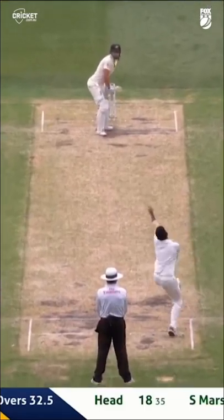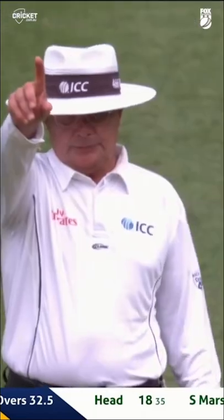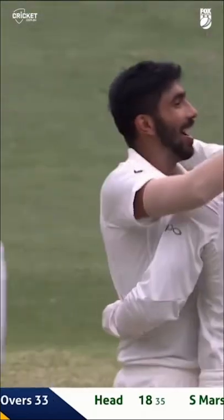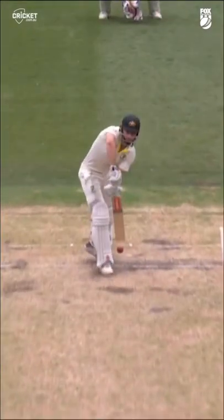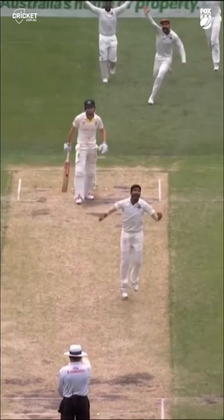Short cover comes in for the last ball. They like it — fall and given! What a breakthrough, Jasprit Bumrah. You are brilliant. Last ball — did him. Absolutely did him, and that looks salmon trout. That's out. Well done, India. What a session.